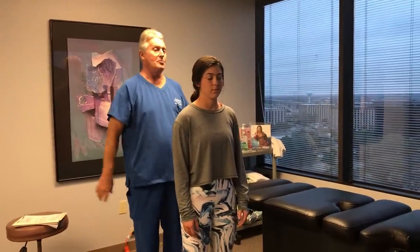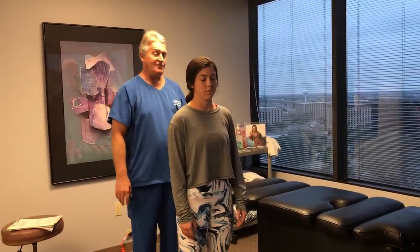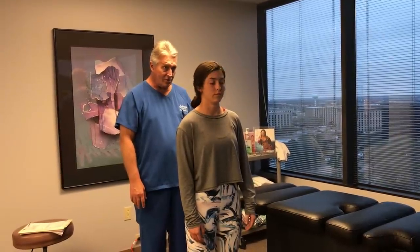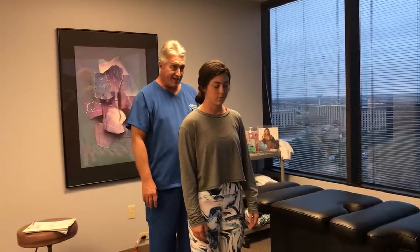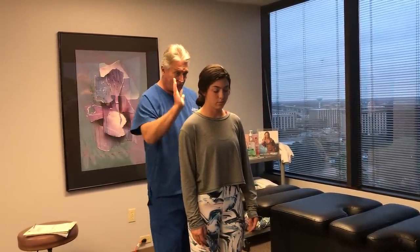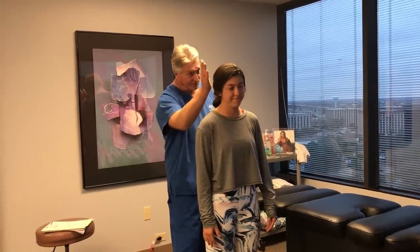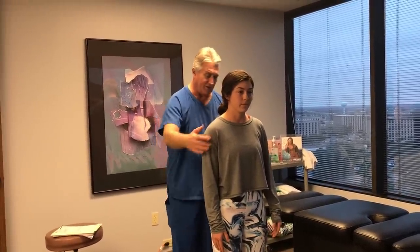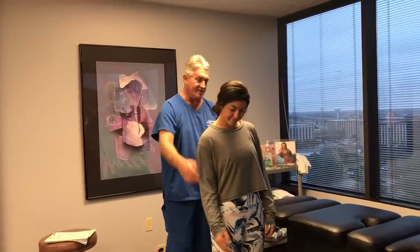Let's have you close your eyes one more time, Abby, and flex your head forward and backwards for me, then back to neutral. I can tell Abby's a side sleeper just by her posture — her head is forward and kind of tilted and turned to the right. And this hand is behind the other one, so she usually twists this way when she sleeps.